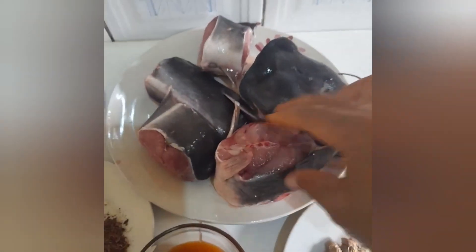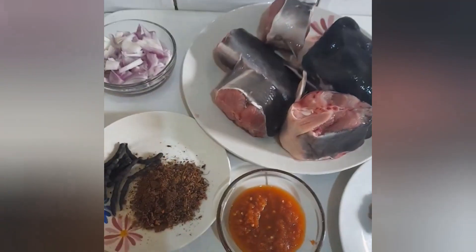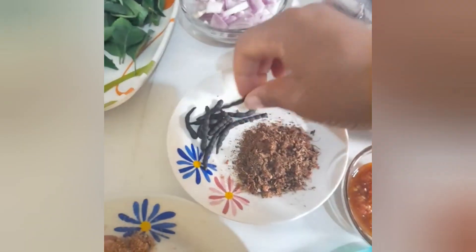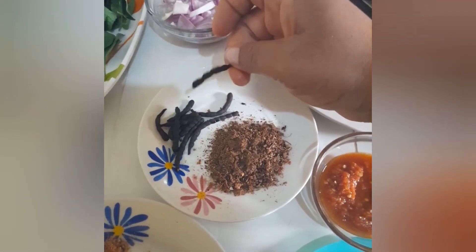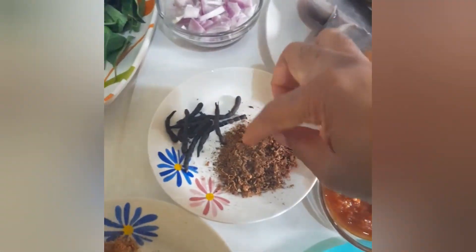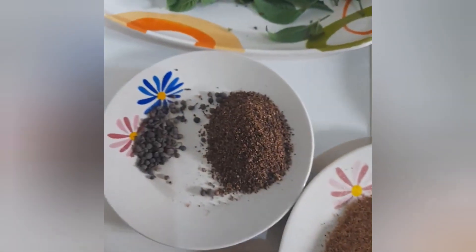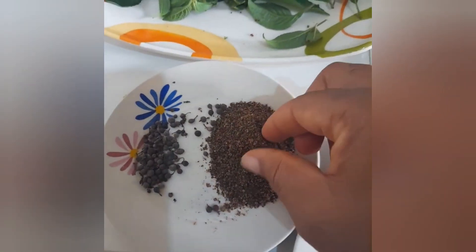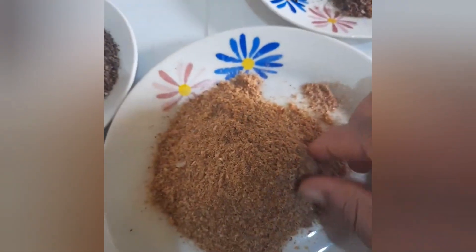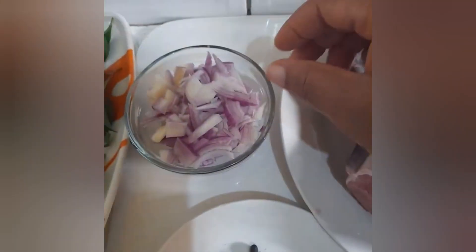This is fresh catfish. This is called uda — I think the English name is negro pepper. We have been able to blend some, and here we have this seed also blended. This is our crayfish — blended crayfish — and here we have our chopped onion.